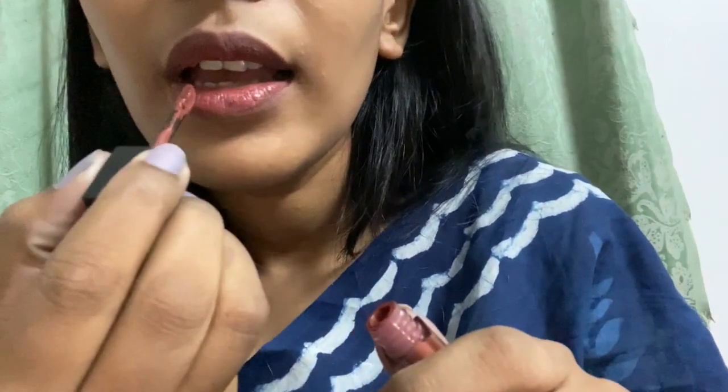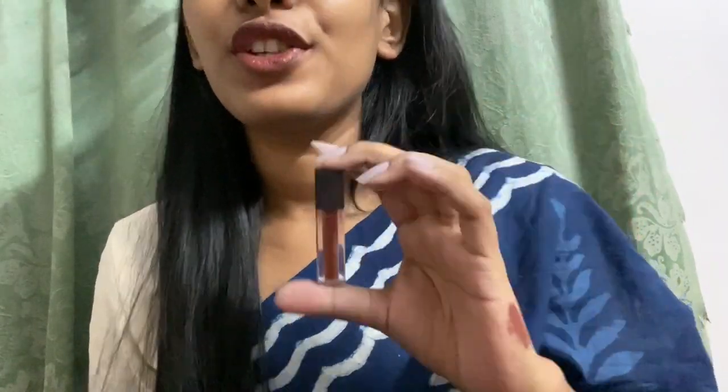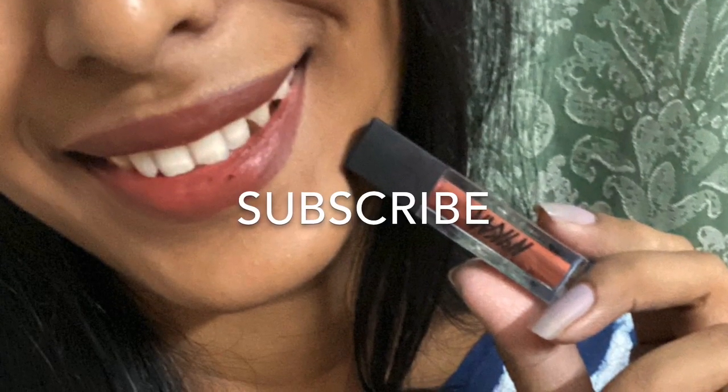I'll apply one more coat and show you guys. Now you can see it's a more true brown shade. So this is NYK's Matte to Last lipstick in the shade Chai — do try this out! Subscribe to my channel, comment below if you have any suggestions, like and share my videos. Please do support me — bye guys!